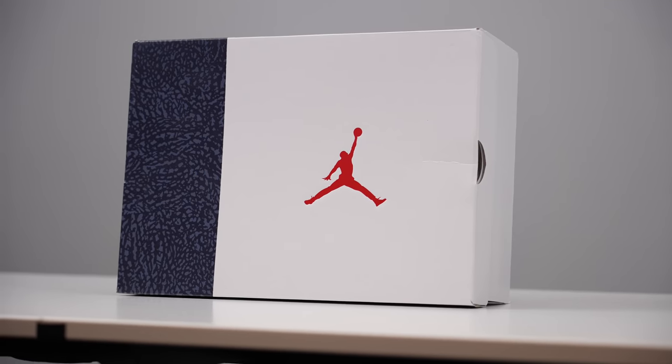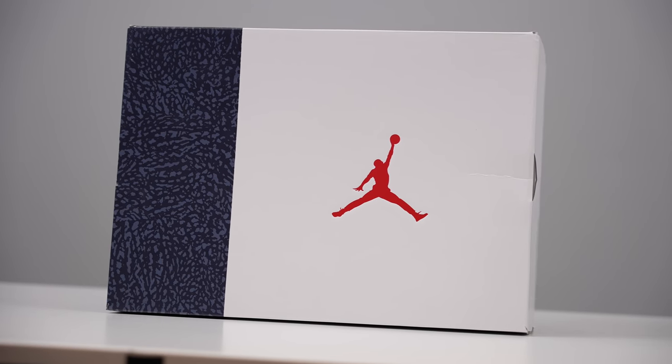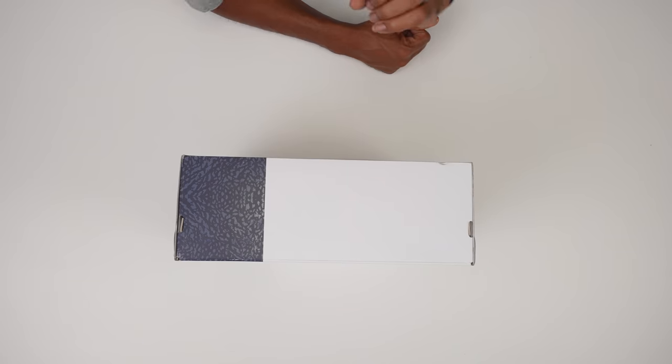So as you can see, this is a very special Jordan box. It has the blue elephant print on this side, has the Jumpman on that side. And this is the very special edition version of the Air Jordan 3 that you could only get over in Japan. And I was able to get a pair over here on this table.